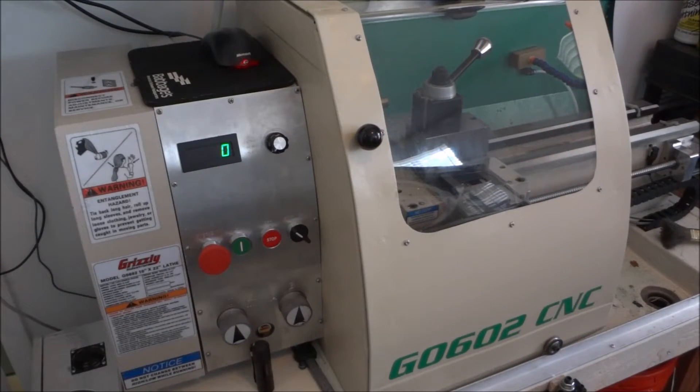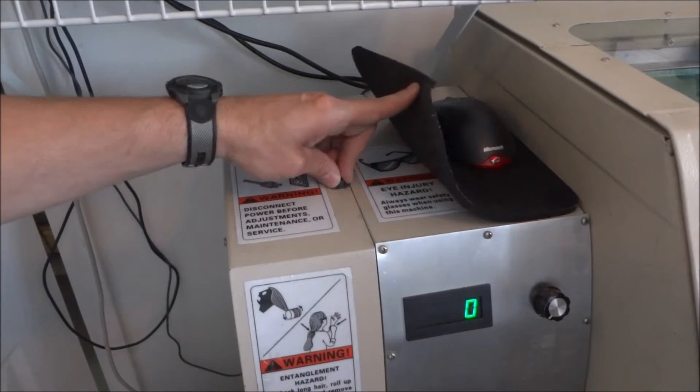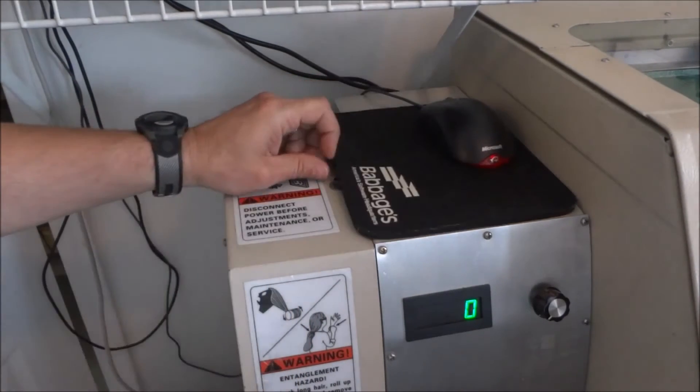Hey guys, I'm out in the shop today still working on a few little improvements to the G0602. Not only is this helping me improve the machine, but it also helps me learn how the machine works and G-code — learning the different G-code commands. The lathe is a little bit different than the mill, so these small projects help you work through all the issues and solve problems between generating code through Fusion 360 or writing the code by hand. Today we're going to be working on this — they put a little M6 by 1.0 screw in here, about an inch long, and I thought why not have a nice thumb screw. So that's what we're going to work on.